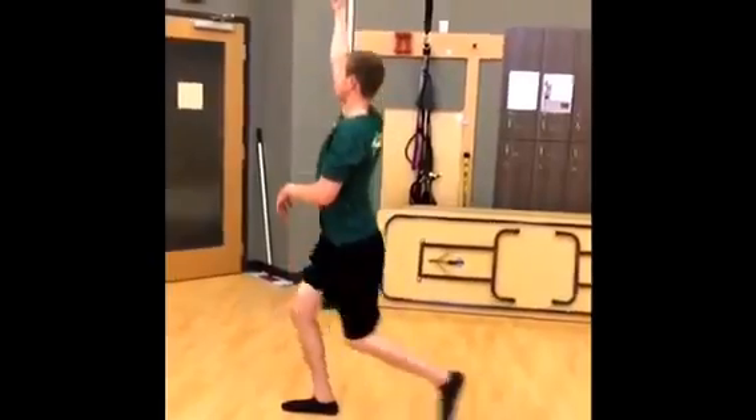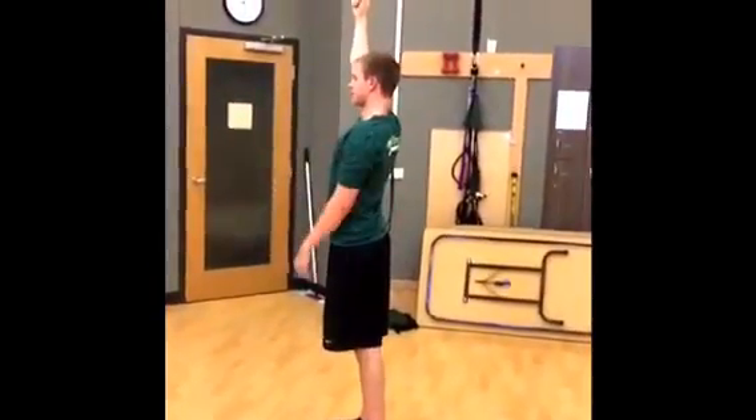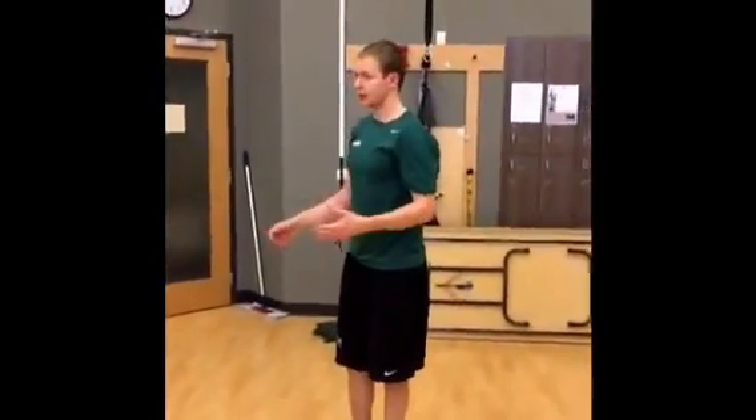Next, you want to stand up. Now you're going to look straight ahead and take your eyes off the weight. So that's the first half of the Turkish Get Up. The second half is the exact same thing, except now we're going to work backwards.